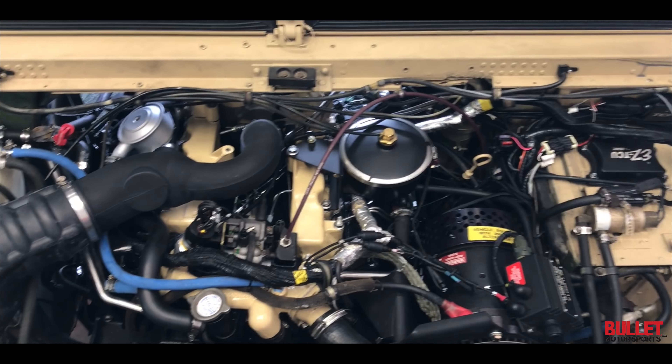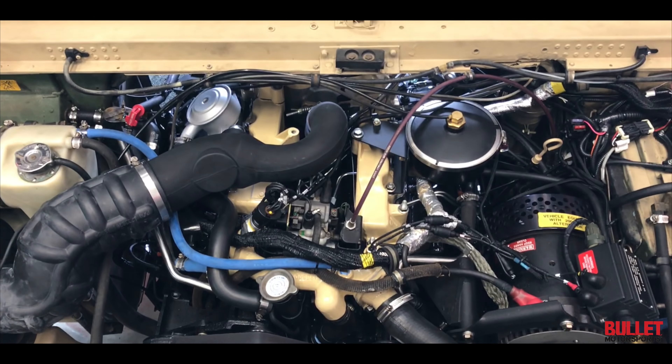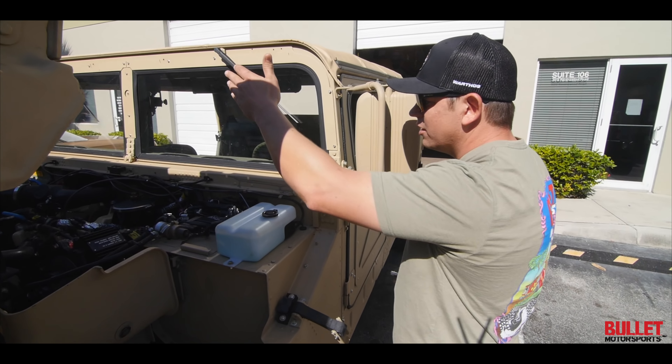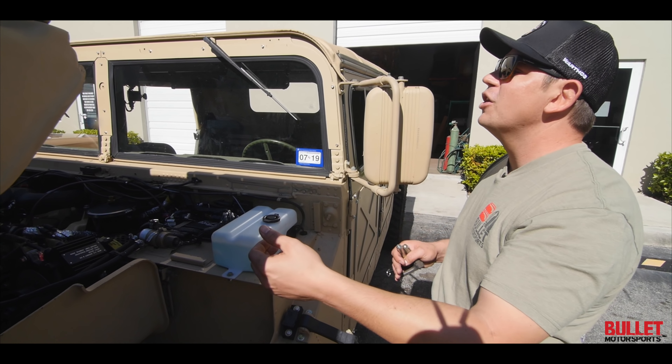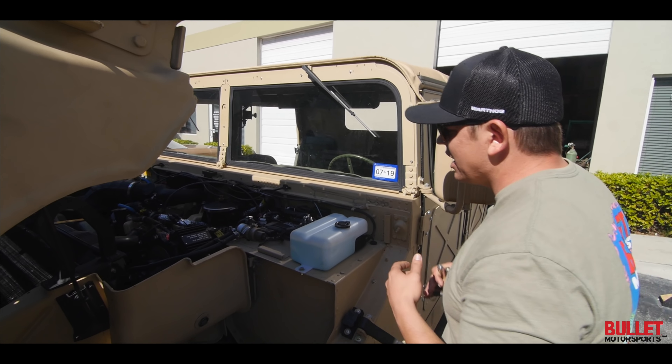There's the 6.5 liter. We've got a 200 amp alternator — that's an upgraded feature. We did a host of intake modifications so that intake box is made to ford water; that's what the snorkel kit is for. We've modified the interior of it so that you have full flow — it's probably 40% better flow rate than stock.